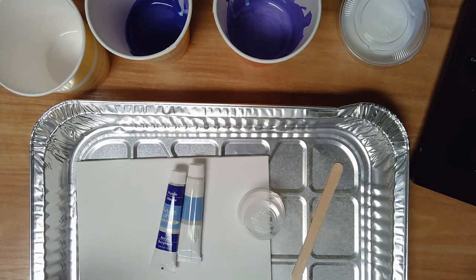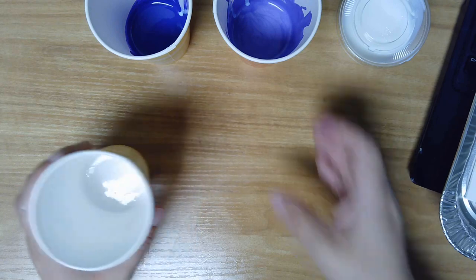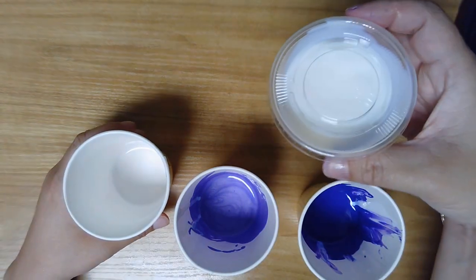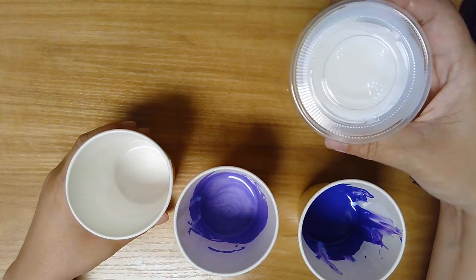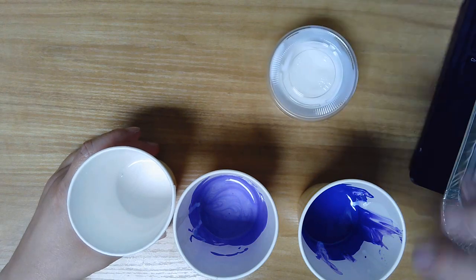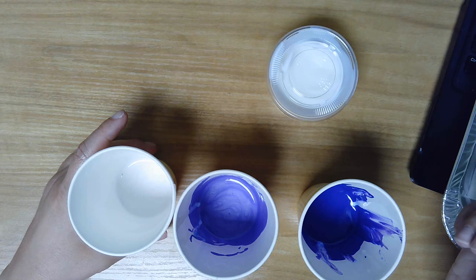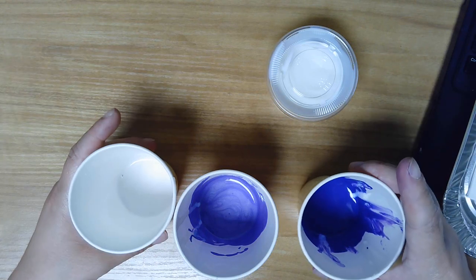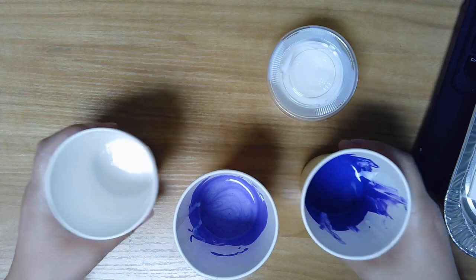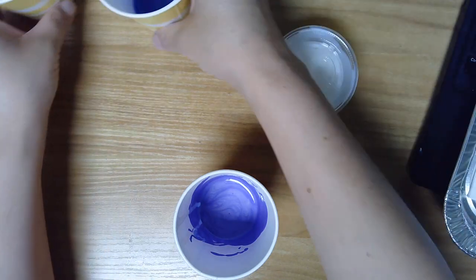The first thing I'm going to go over is mixing. We want our paint to be really runny, and the way that we do that is by mixing it with this medium. Split the medium into thirds, divided equally between all of the cups. Each cup will need about half a tube of paint to be runny. If you wanted to use more of one color, you'll need to adjust how much pouring medium and paint you use. I've split it evenly between three colors: a dark purple, a metallic purple, and white.